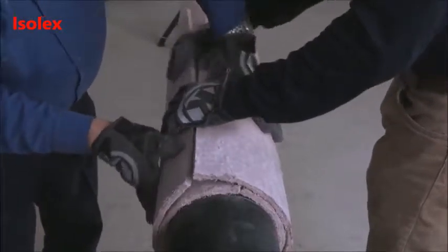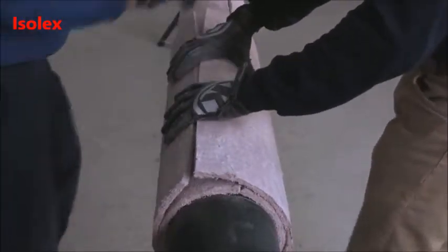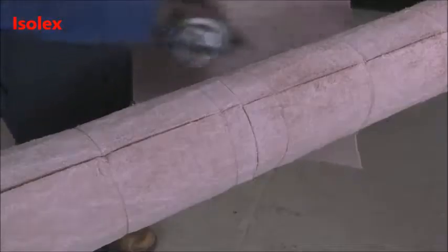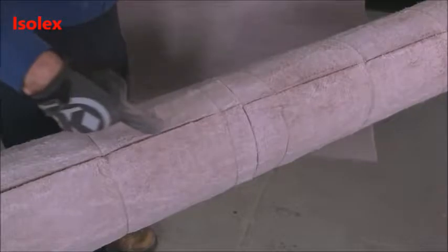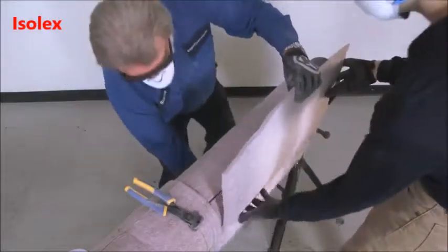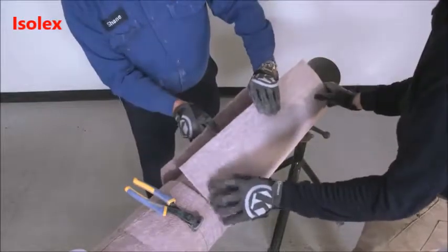Additional layers of PyraGel can be installed over the first layer and secured, making sure to stagger all joints. Longitudinal joints should be staggered a minimum of 75 millimeters in order to stagger the location of the joint around the pipe circumference.